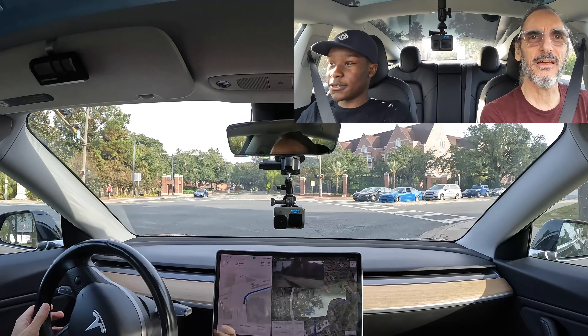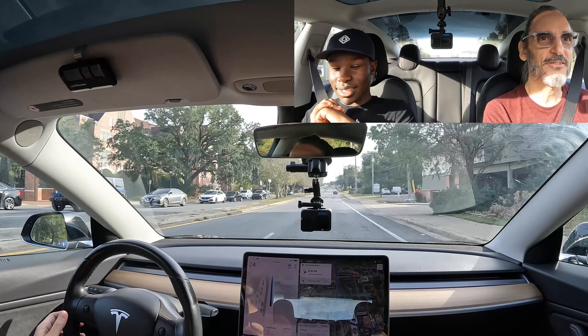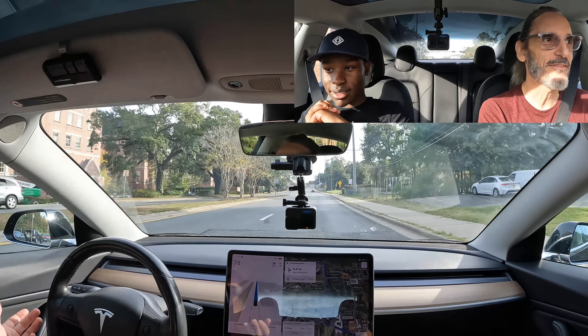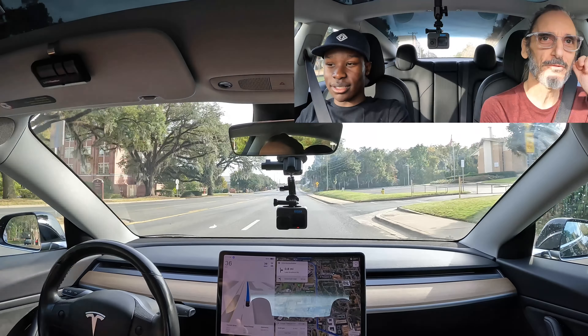I don't know if you can get pulled over for that or not, but if you look, it's just a little sus already — and if a cop sees you do that, maybe that's reason enough to pull you over and make sure you're sober and all that.